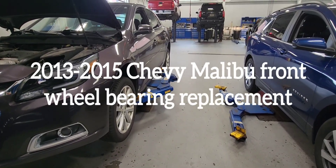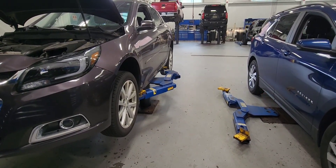2013 to 2015 Chevy Malibu front wheel bearing replacement.